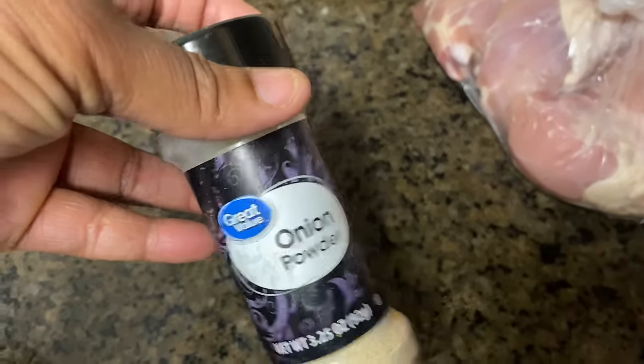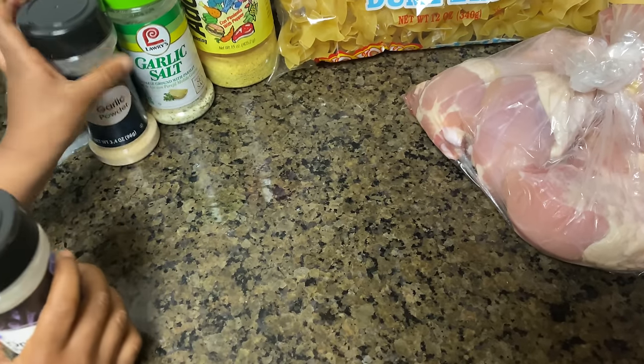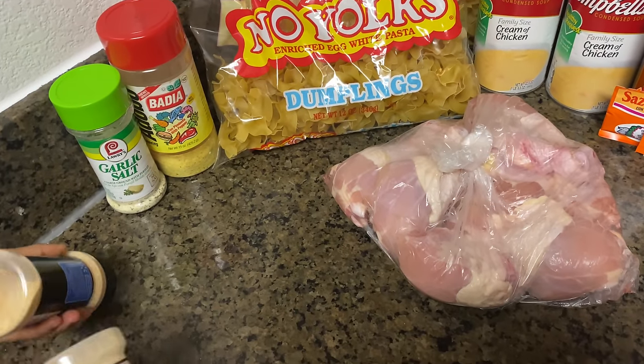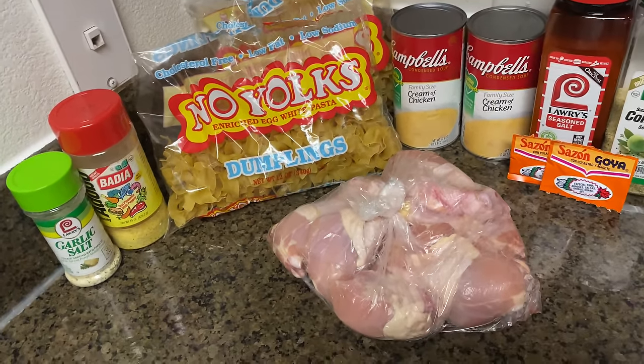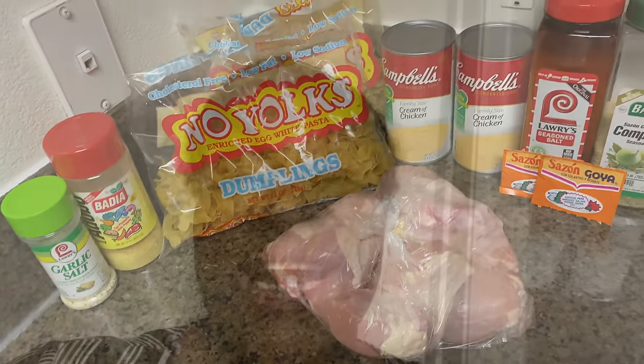Why are you using garlic salt and garlic powder? That don't make sense. My chicken and noodle tastes good, but the kids like daddy's chicken and noodle — I taught him how to make it. Now if it was me, I wouldn't be using all these different seasonings; I would just use Sazón, black pepper, complete, and season salt. All the seasonings I'm showing you is what daddy uses when he makes it, and the kids like his better than mine. But I taught him! Okay, let's get into it.